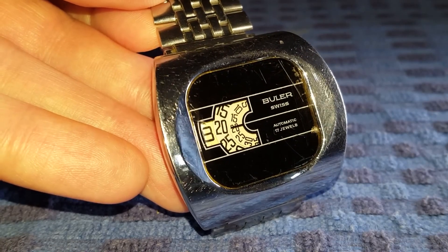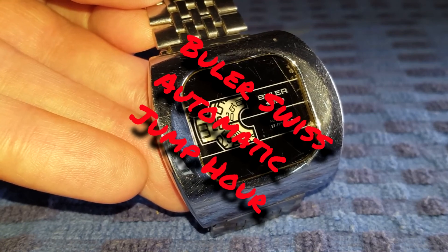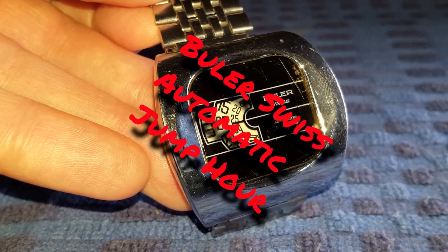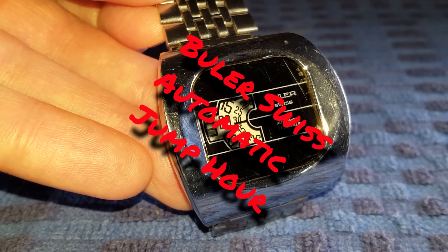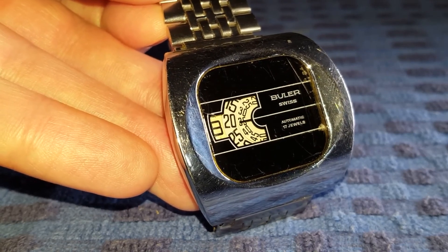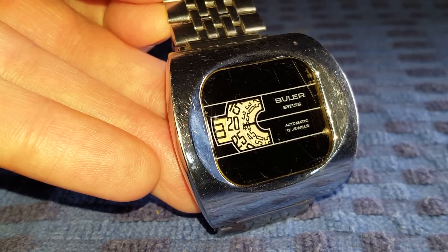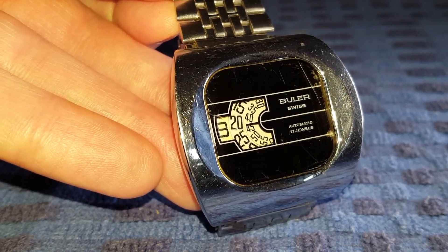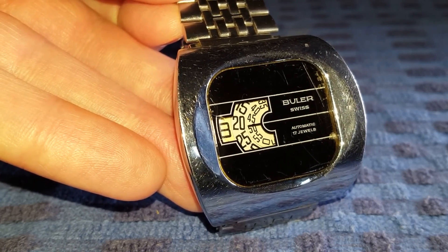Welcome everyone to the next installment of my watch collection. I bring to you today a special Buller Swiss Automatic Jump Hour from 1970. This watch encompasses a series of three discs — one for the hours, the minutes, and for the seconds, which you can see rotating.